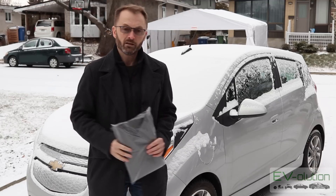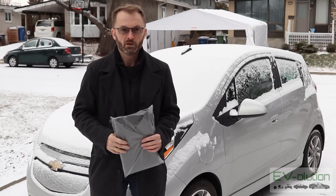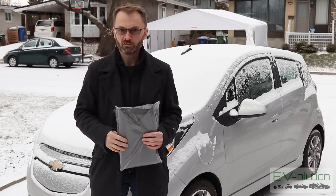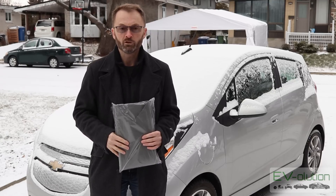Winter is here as you can tell, and a lot of people have asked me what is it like to own and drive an electric car in the winter? What are the advantages and disadvantages? What's it like to drive in snow and ice? And how do you charge at home if you don't have a garage?